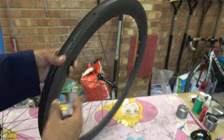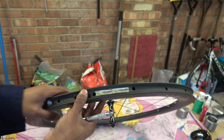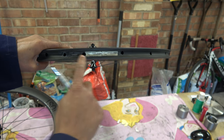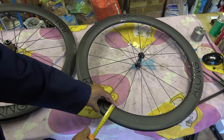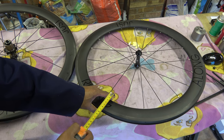In case anyone's interested, the serial number of the wheels so you can identify it is here. I will put that picture on the website. They are 56mm rim brake wheels.